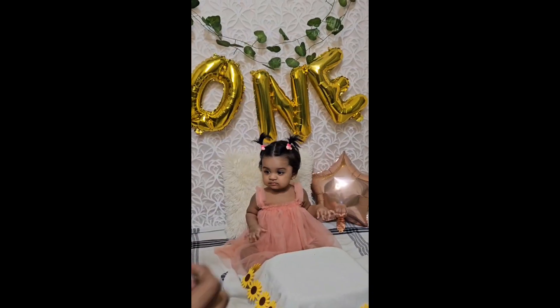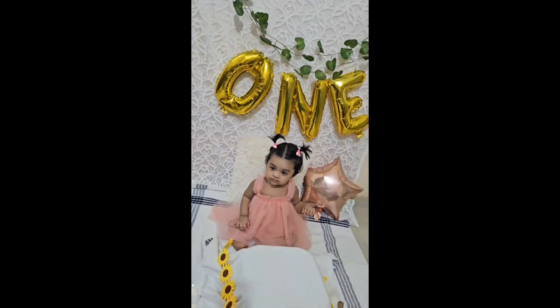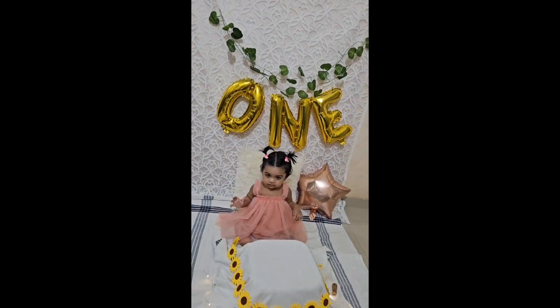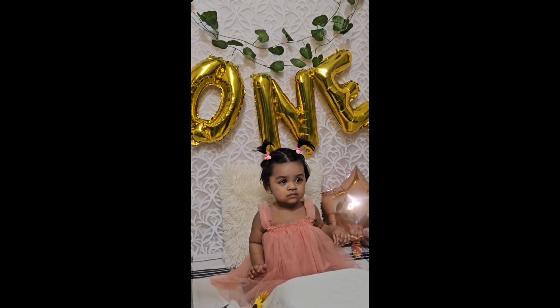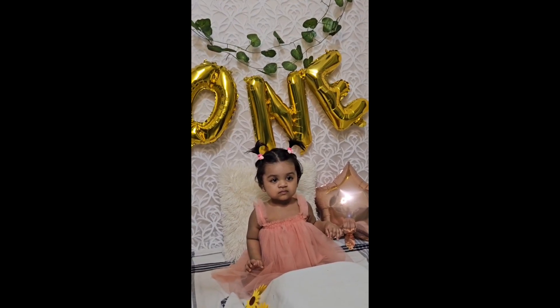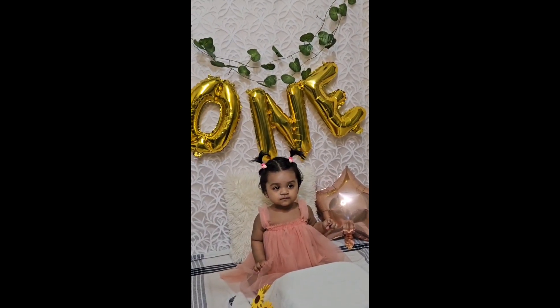This video is called Smash Cake, with a simple decoration theme. If you have already told me, you will have a theme for Smash Cake.